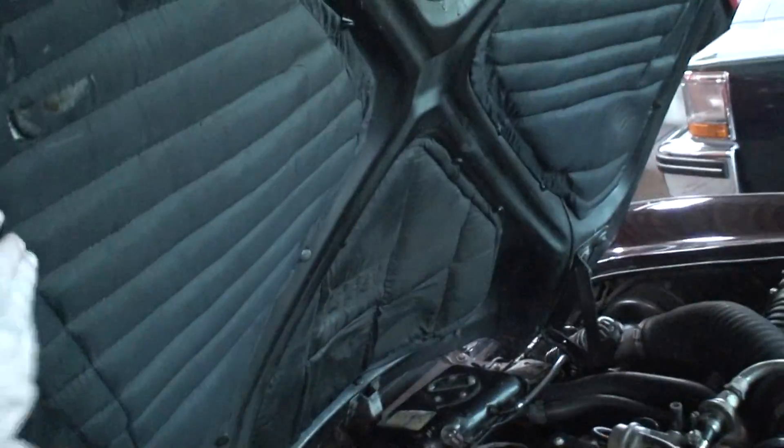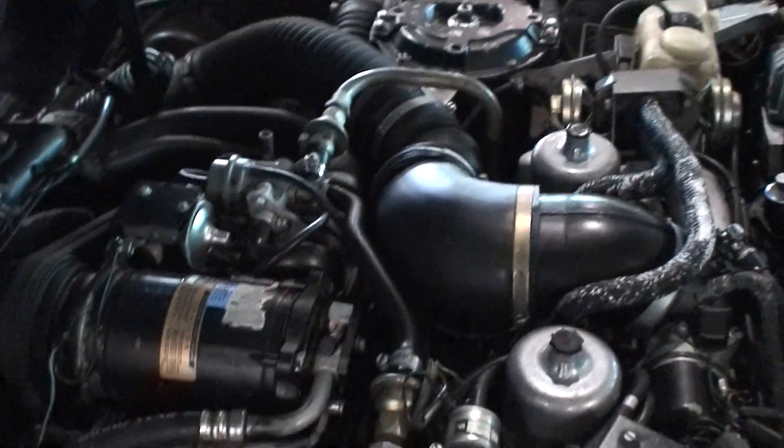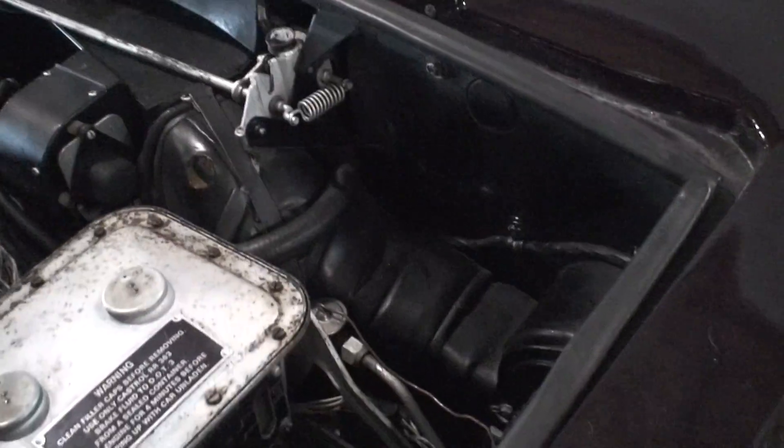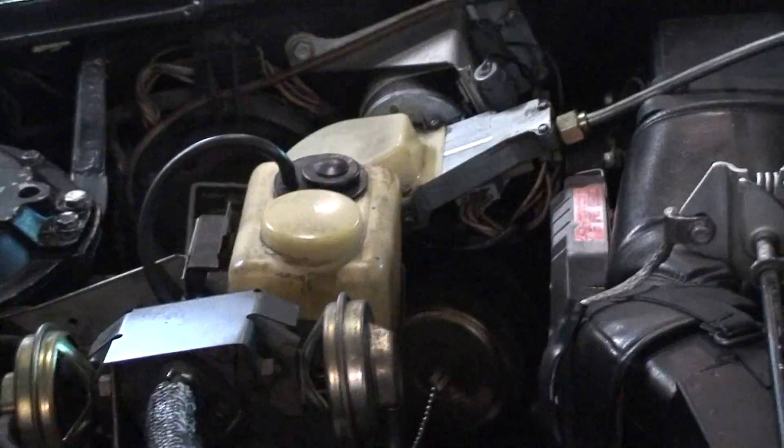Here's the engine bay. The insulator's still good — feels like pillow top. A little dirty, but overall looks nice.